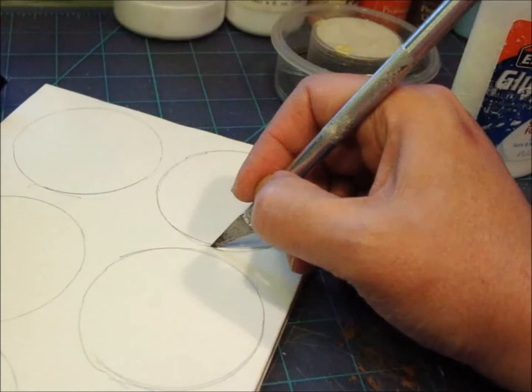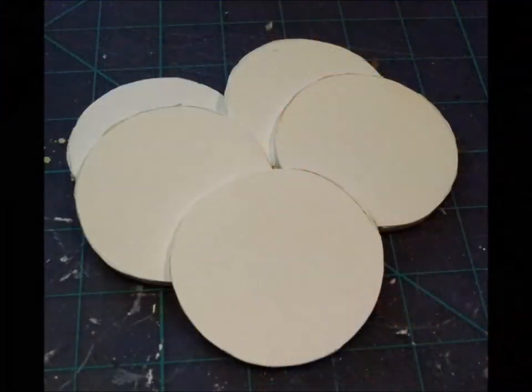The first thing you'll want to do is draw out the shape of your ornament and then carefully cut it out with your exacto knife. I usually make several ornaments at a time, so I'll draw and cut out about five this time.